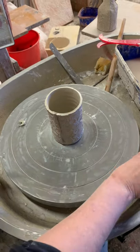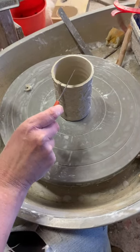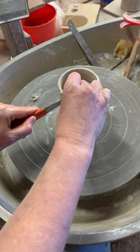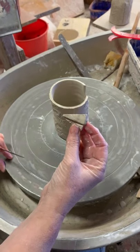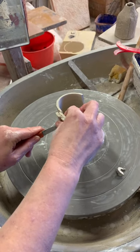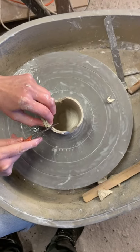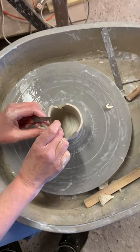This is where it gets tricky. I cut little wedges and then I use this piece as a template for all the other cuts. I don't measure anything — I just eyeball it, pretty freehand.